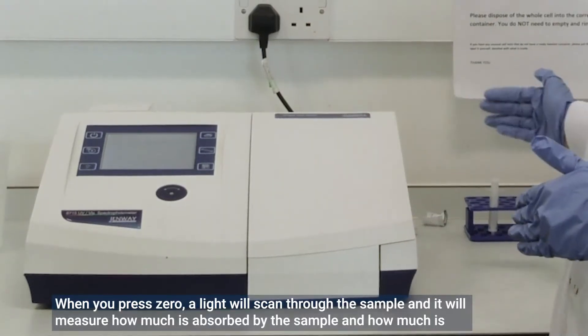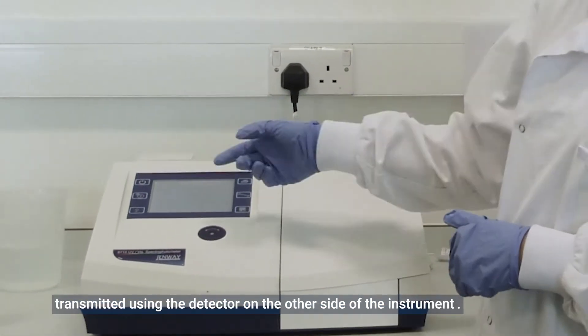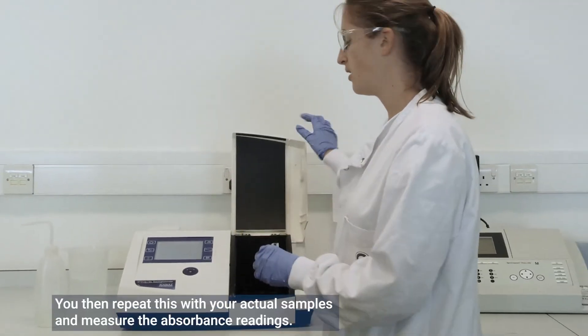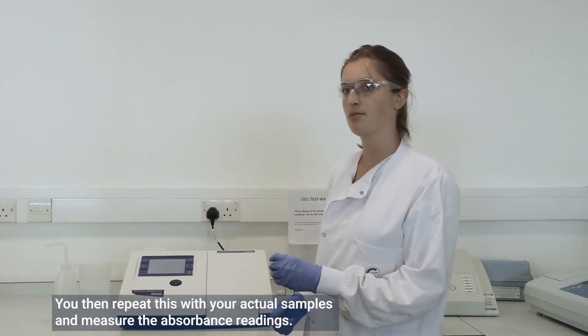When you press zero, a light will scan through the sample and it will measure how much is absorbed by the sample and how much is transmitted using the detector on the other side of the instrument. You then repeat this with your actual samples and measure the absorbance readings.